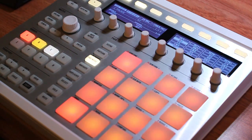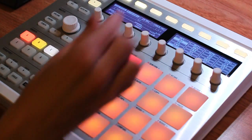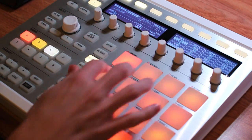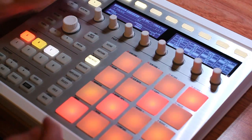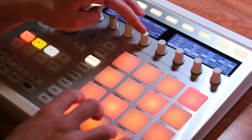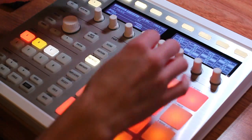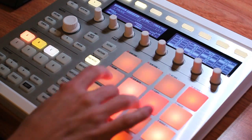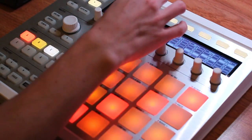Now we can move on to chords. On this knob we have our chord mode — right now it's defaulted to off, but if we turn it we have a couple of options. First, we have our harmonic chord mode, and then we can change the chord type. This is going to be in line with your scale: right now I have it on chromatic, but if you change it to one of the other scales, the chords are going to match. You can change the type, and the screen will tell you what notes you're actually playing.